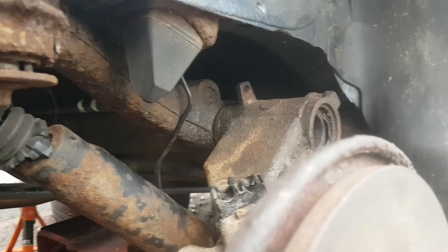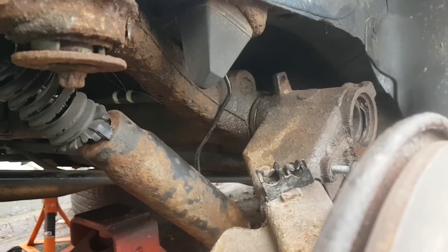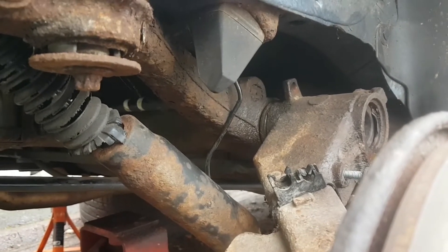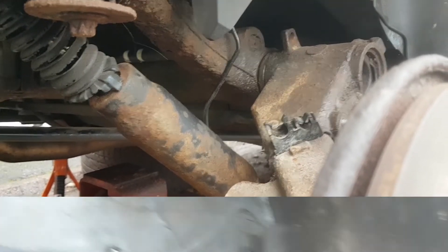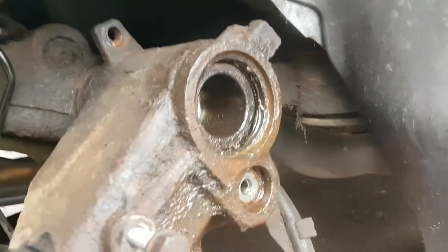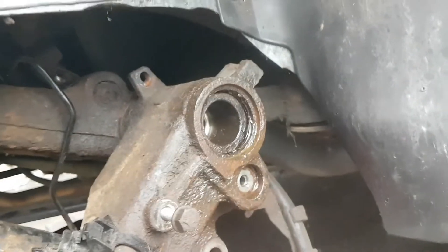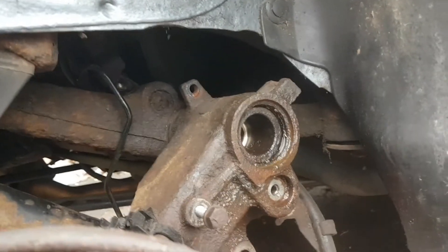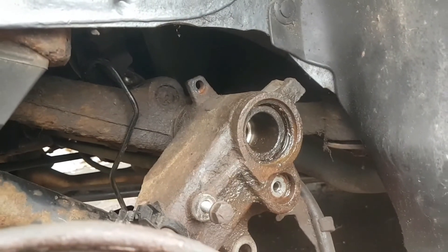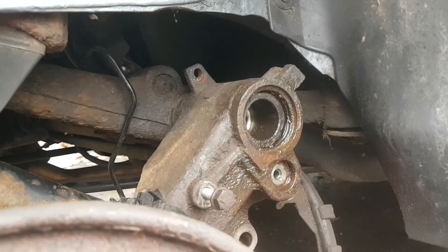It's seized onto the torsion bar I would say. We'll soon whack it off there. Let's see the size of this - that bit there, the torsion bar as it goes into the stub axle, or trailing arm. Looks to me like it's seized on the torsion bar.